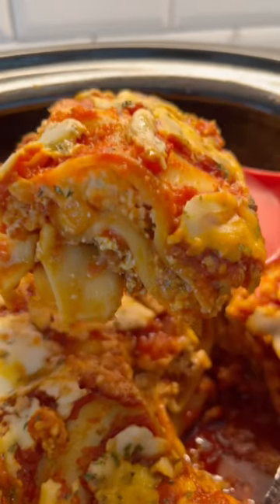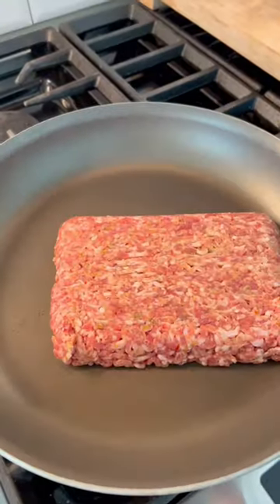Today I'm making some crock pot lasagna. I have no idea how it's gonna turn out, but I'm hoping for the best. It worked! I'm so excited it actually worked.